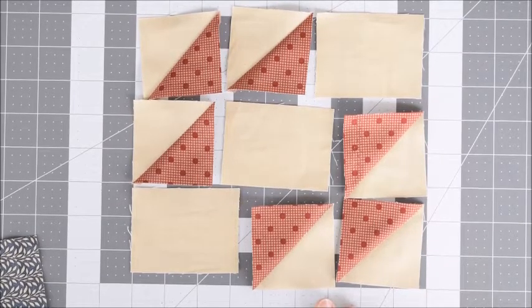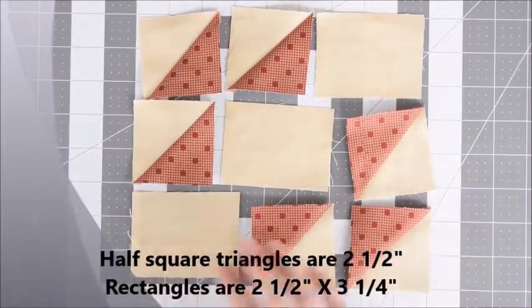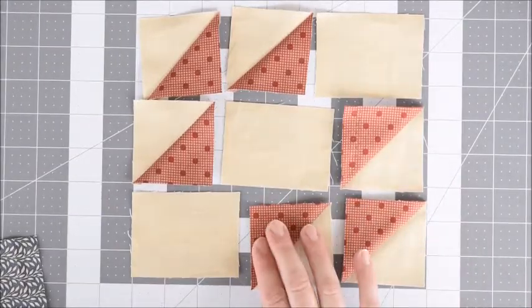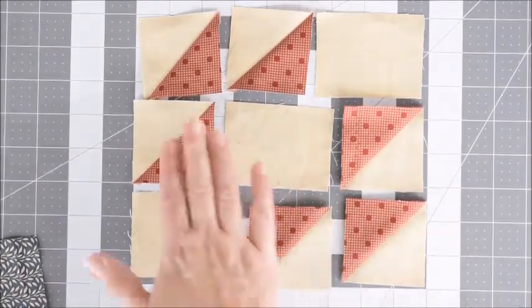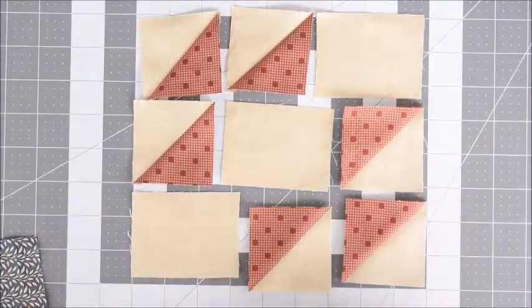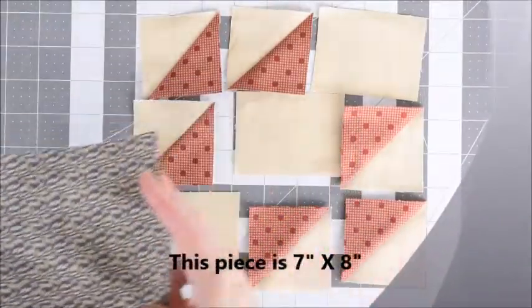We're going to start with six half square triangles and three rectangles. These three half square triangles are going to be with the dark points facing inward, and these three are also facing inward, so everything's going to point towards the middle. We also need another block that we'll get to in a minute.